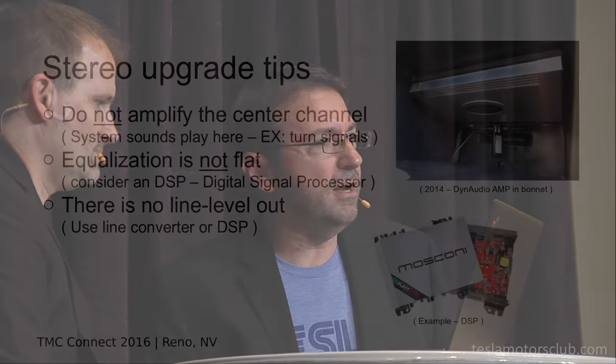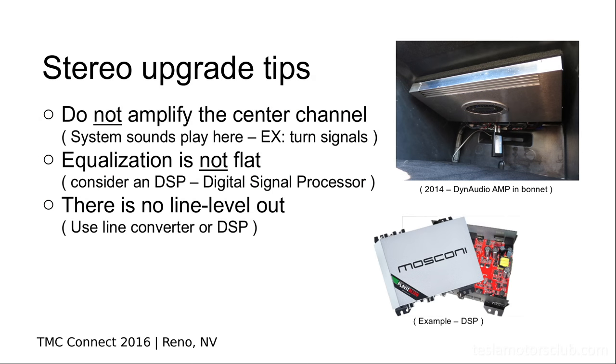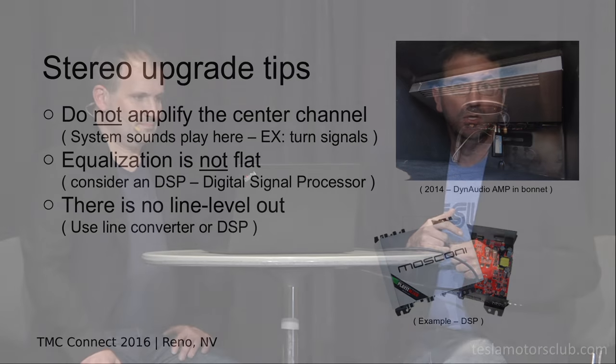One of the upgrades I did to my car two years ago was a stereo upgrade. There were a couple of simple lessons I learned: the center channel is where all your audio effects come through. Don't put an amplifier on your center channel, or your turn signal will now be 100 decibels. You'll want to rip that amplifier out the day you get it.